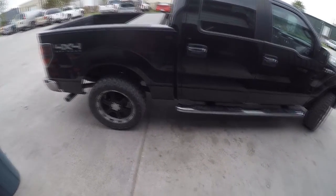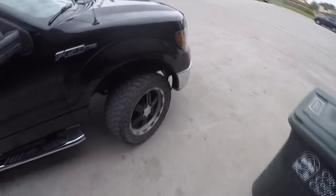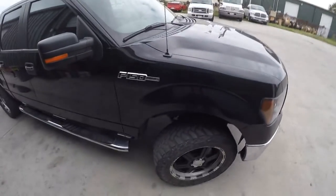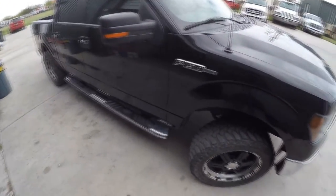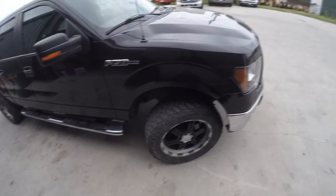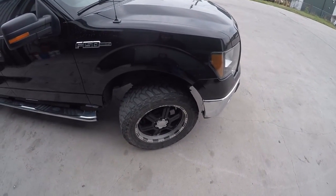The first thing I did within about a month of buying it was a two-inch leveling kit — just the spacers that go above the coil spring. That was relatively easy, took about two hours. It's just the front; the rear is stock height. The next thing I did was wheels and tires — some cheap V-Tech wheels, 20 by 8.5.